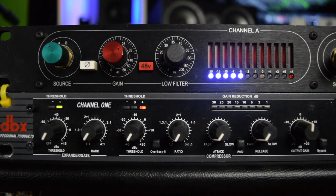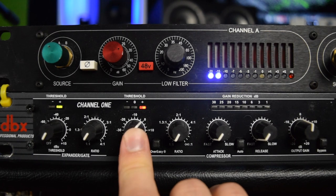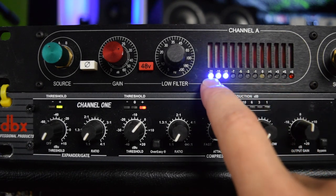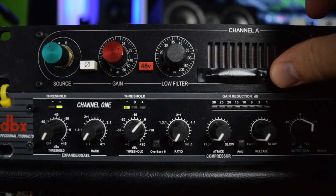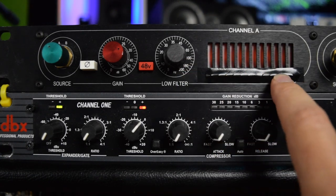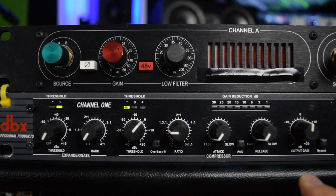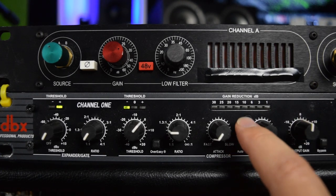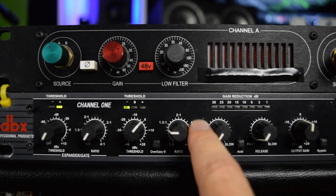Now we can move on to the compressor. The first thing we're going to do is turn the threshold all the way to zero. The reason we put the threshold all the way to zero is this is another way to determine how much signal is coming out of the mic preamp and into our compressor. If you didn't have meters on your mic preamp, you can set the threshold to zero on the compressor and turn up the ratio just a little bit — you'll notice it's just starting to gain reduce, which means we are getting right around zero decibels into our compressor, which is a really great place to start. This way we know we're getting enough signal coming out of our mic preamp.